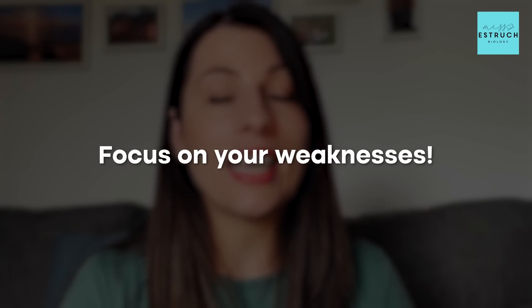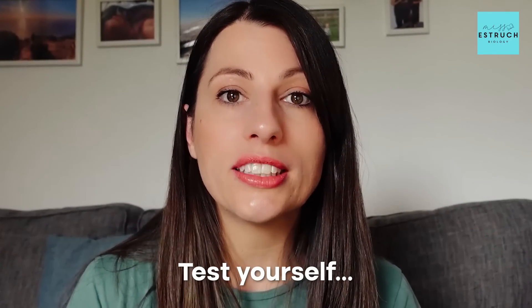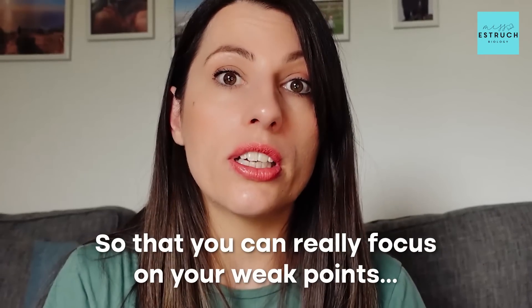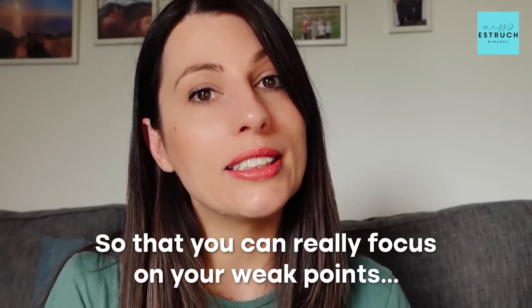In terms of revision on the final day, focus on your weaknesses — that's the theme of this whole video. Test yourself again on the topics where you keep forgetting key marking points or the skills you struggle with. You might have time to do an entire past paper that day, but you may be better off doing past paper questions linked to specific topics and skills so you can really focus on your weak points and maximize your improvement as much as possible.